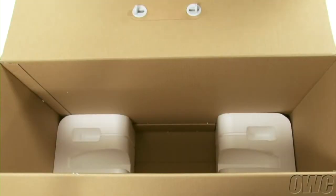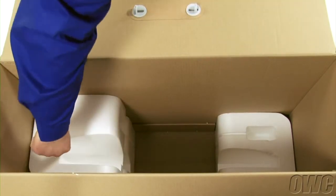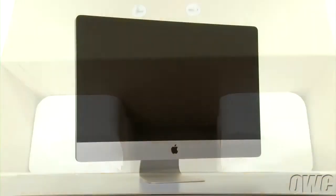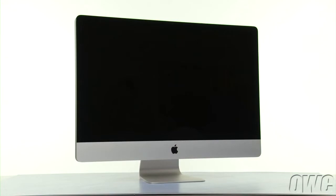Your iMac's original box will make a handy place to hold both the screen and the front glass while performing this upgrade. Simply reverse the Styrofoam insert so that the curved opening faces upwards on both sides. We've shut down and unplugged our iMac and have gathered our materials. We are now ready to begin.